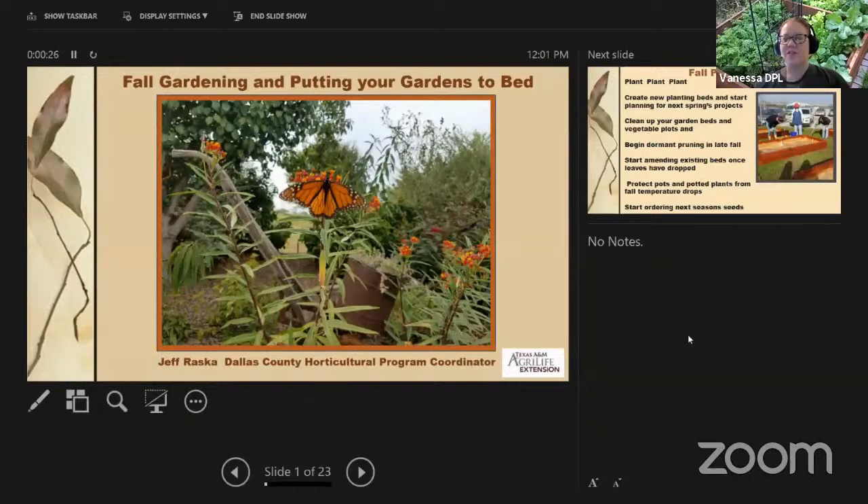Hello everyone, thank you for joining us on your lunch break. A few housekeeping rules: you'll be on mute during the presentation, but you can put questions and comments in the chat. This session is being recorded and will be available on the library's YouTube page afterwards. If you don't want to appear on the recording, you can turn off your camera. Now I'll turn it over to Bob to introduce our speaker.